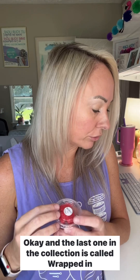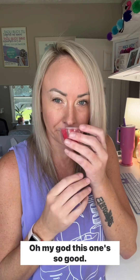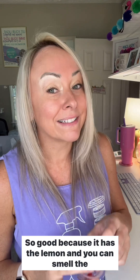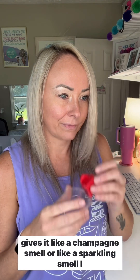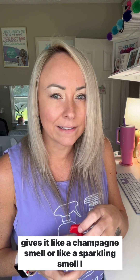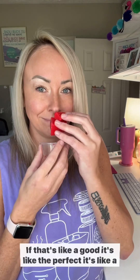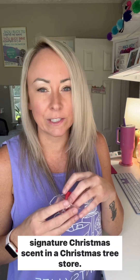The last one in the collection is Wrapped in Lights — sparkling lemon and pomegranate glow with a zesty mix of mulled spices. Oh my god, this one's so good. You can smell the lemon and the pomegranate, and I feel like pomegranate gives it like a champagne or sparkling smell, but then you can still smell the spices. It smells like a clean Christmas fair — like a signature Christmas scent in a Christmas decoration store or a holiday fair.